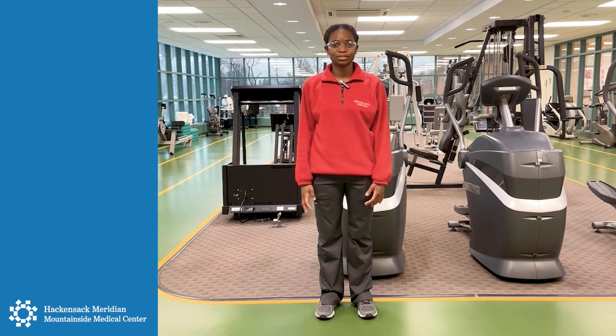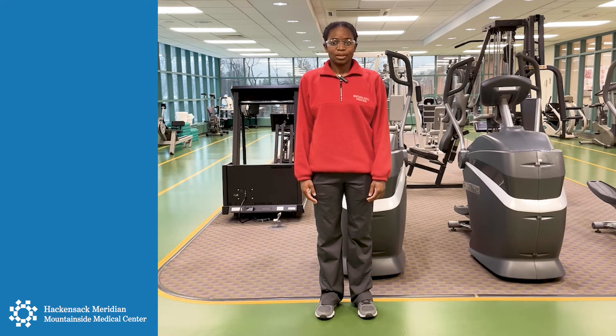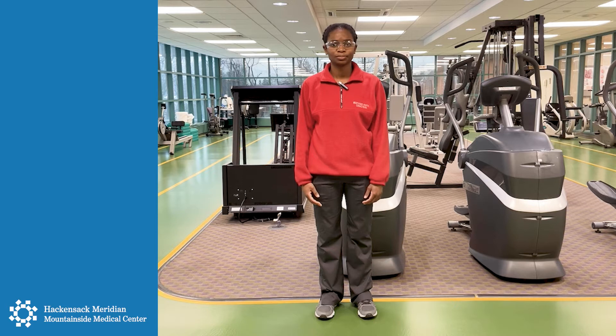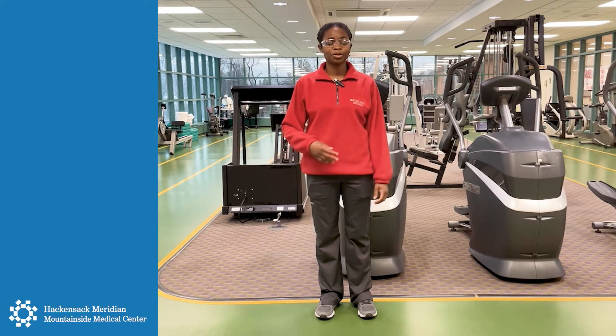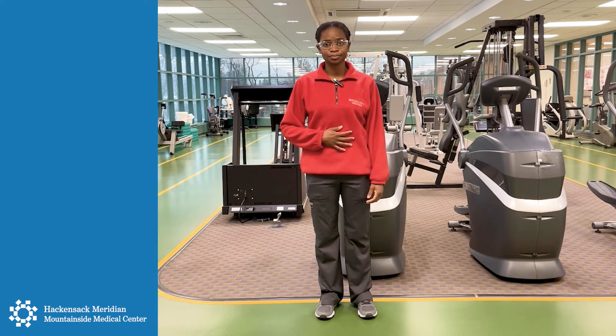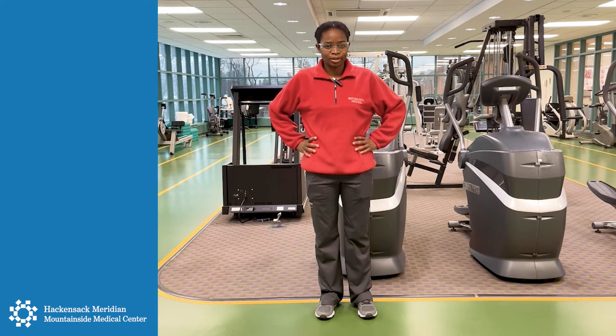So we're going to start taking some deep breaths in and deep breaths out. And one more time, deep breath in and deep breath out. Make sure you're breathing throughout the exercises. We're going to tighten up our core and put our hands on our hips.